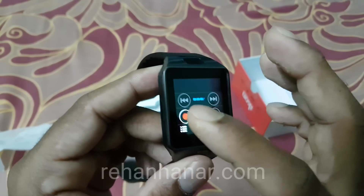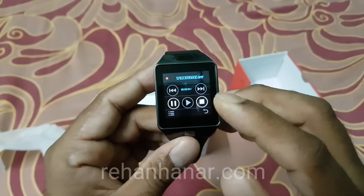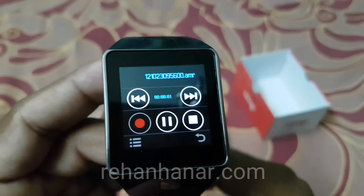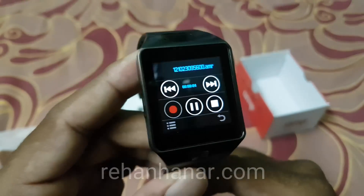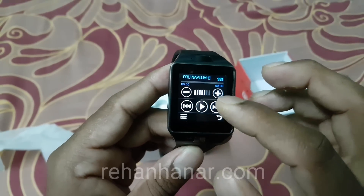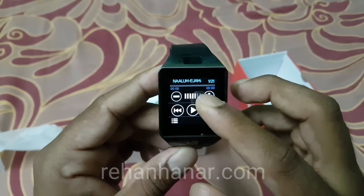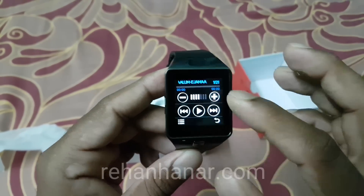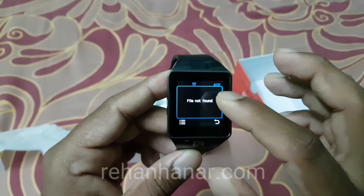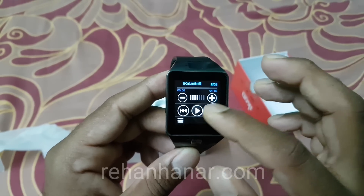The voice recorder is also good. Let me record a sample — 'Hello, how are you?' — and play it back. Pretty good, right? Next is the music player, which reads music files from the inserted SD card. You can increase or decrease the volume and play music.